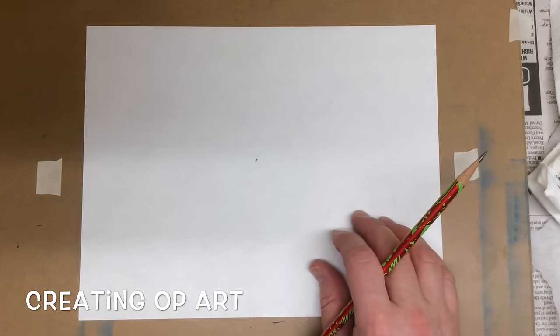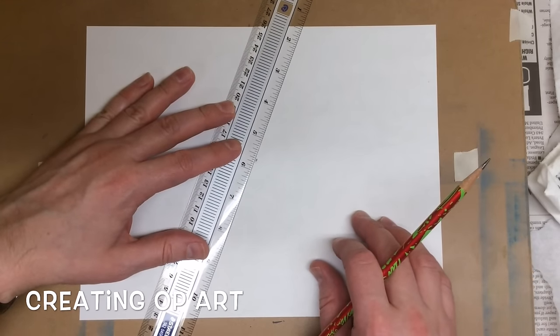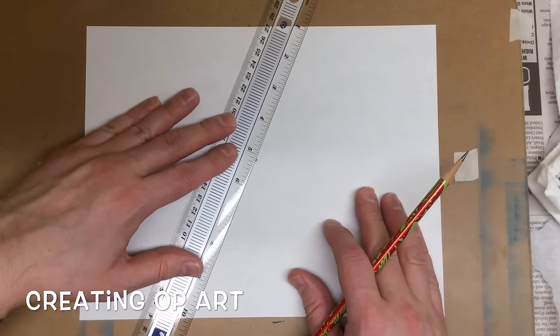I've got a ruler handy — that'll allow us to do some straight lines. I'm going to do an even number of lines; I'd like to do six. That's a good amount for this particular project. You could do eight or ten.